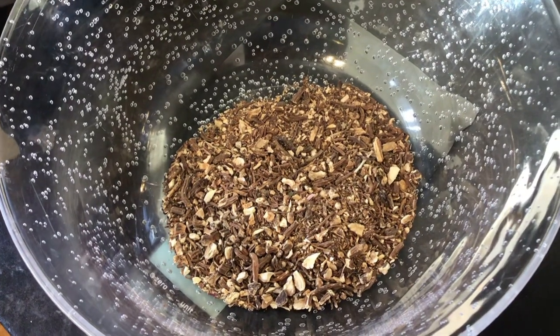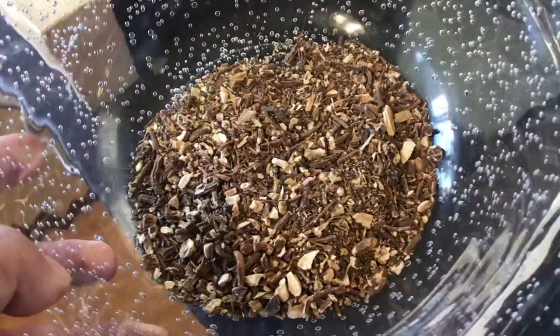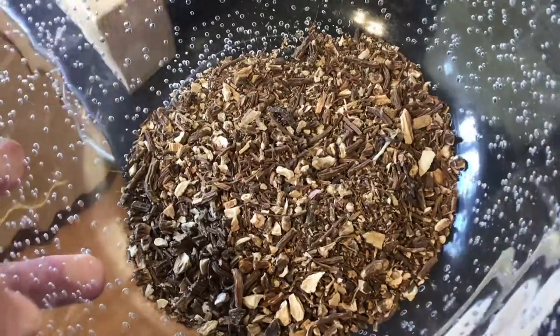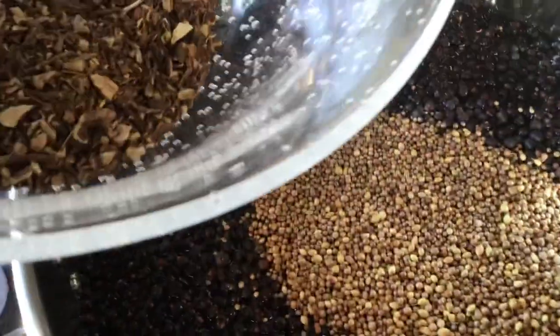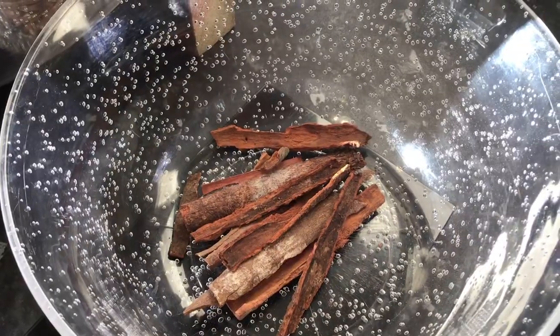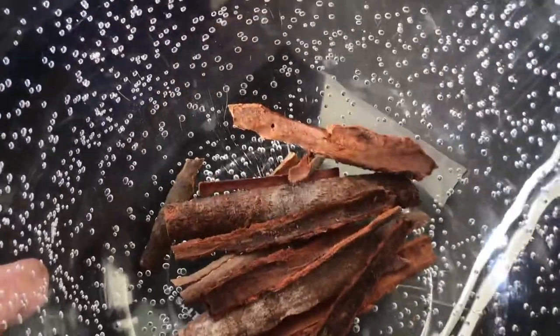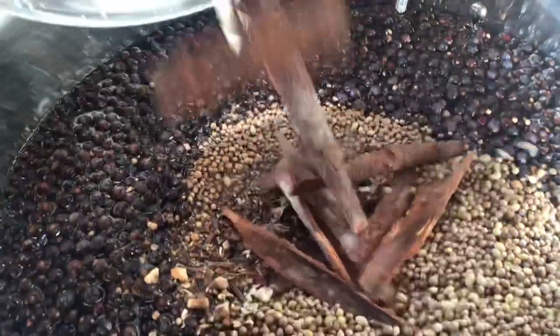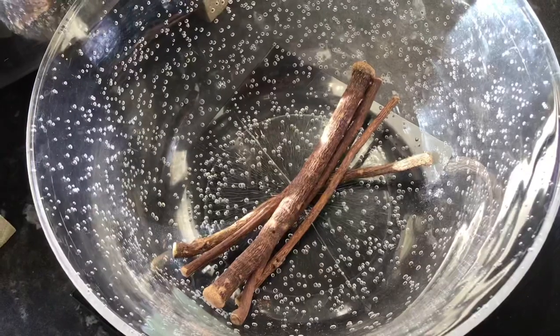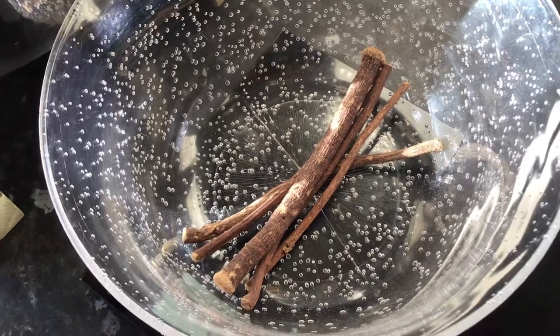This is the next ingredient to go in — some angelica root, roughly around 40 to 50 grams. Then the next ingredient: 30 to 40 grams of cassia or cinnamon sticks, and then again 30 to 40 grams of licorice root.